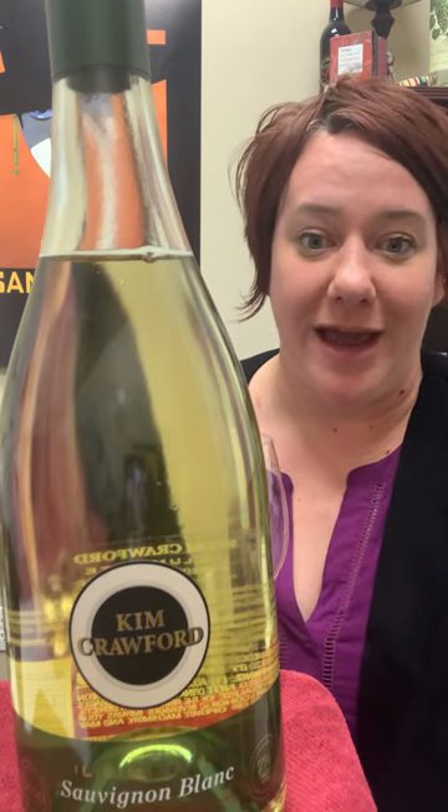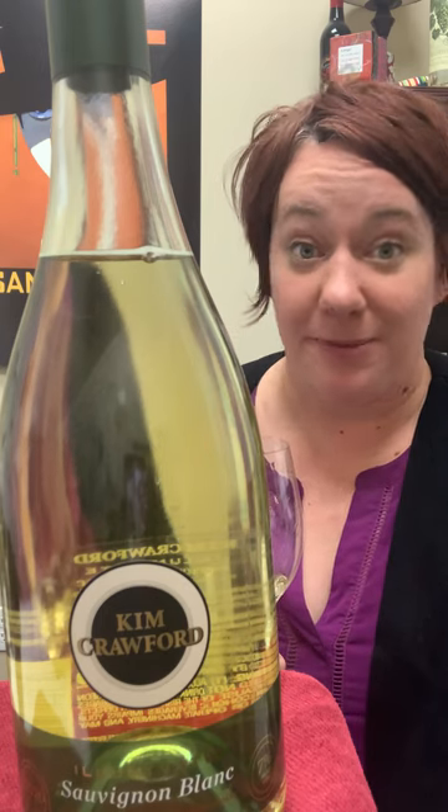Hi, it's Jill with the Behind the Bottle for Kim Crawford Illuminate Sauvignon Blanc. This is their version of a better for you wine. It has only 90 calories and it is less in alcohol — it's only 7%.